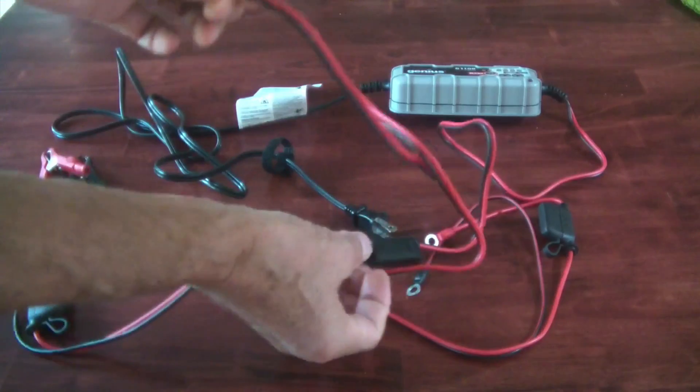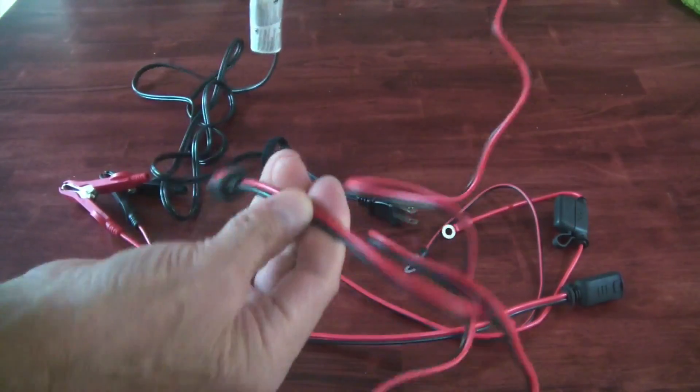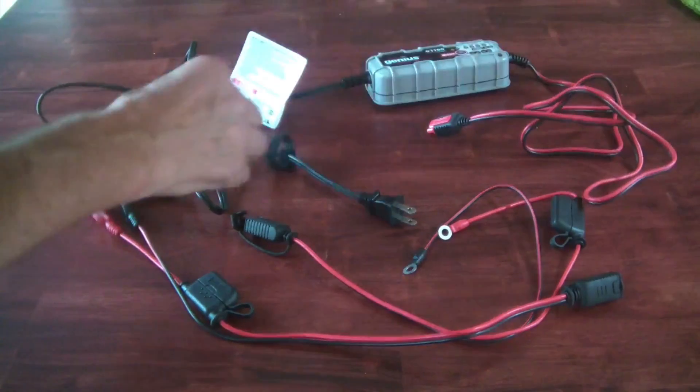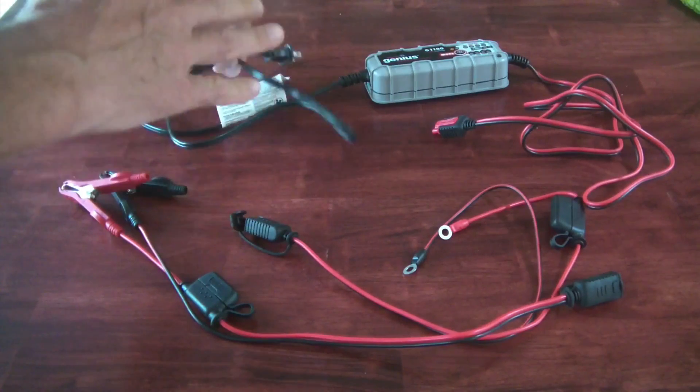This cable here that attaches to the battery charger — this particular cable length is about 52 inches, and then the power cord end of the battery charger is a 6-foot length.